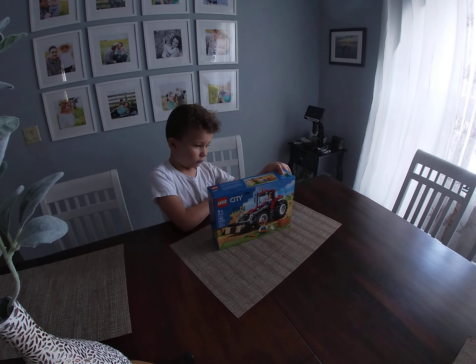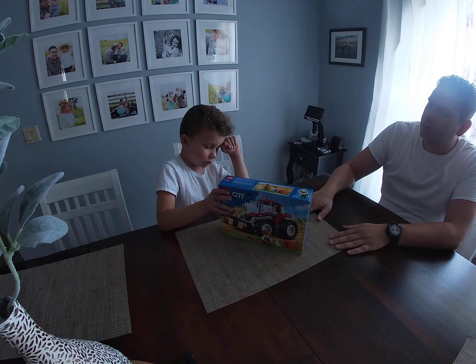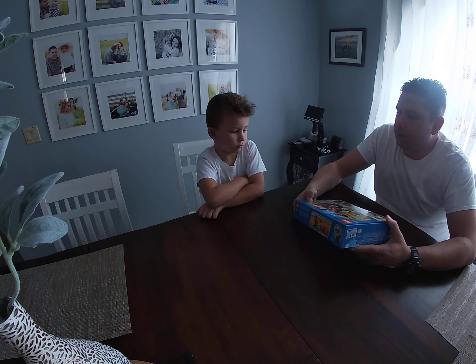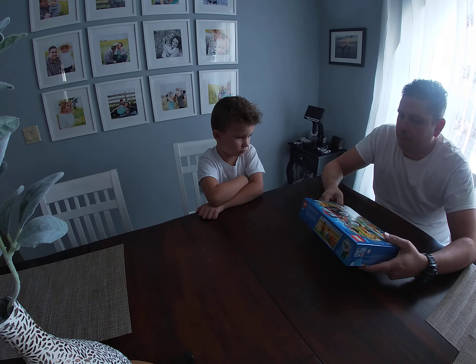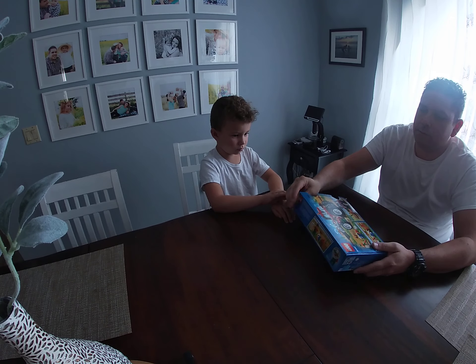Okay, let's open the box — you press these. You don't need this. Oh yeah, like this. I like it like this because now you could put it back in the box.